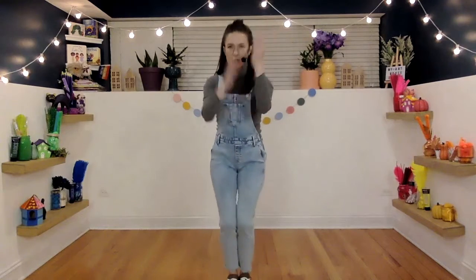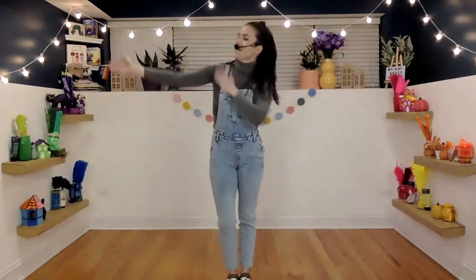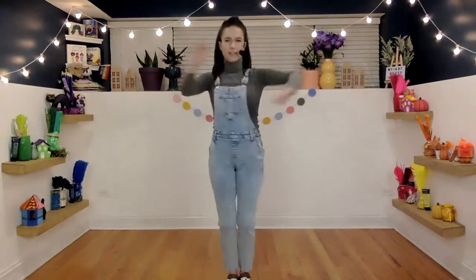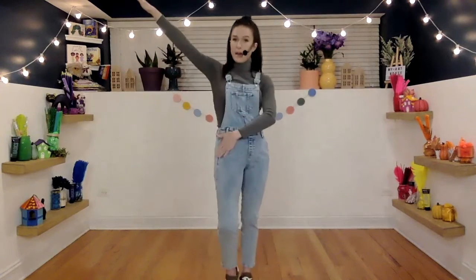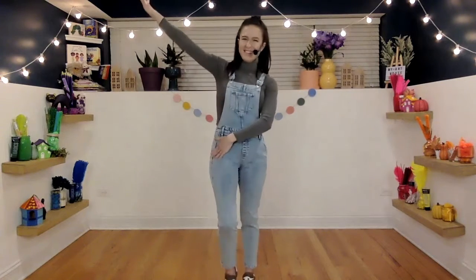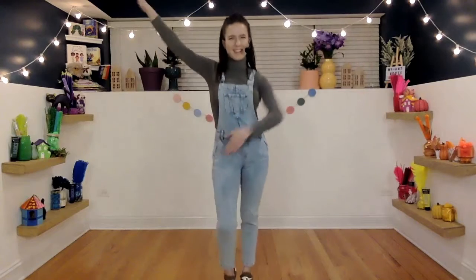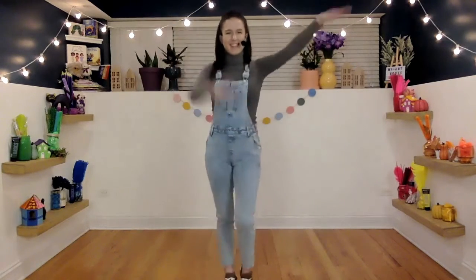Now, let's move on to our shoulders. Tap. Amazing. We're going to take it down to our hips. I'll show you what it looks like — tap, tap to the hips. Good. You know the drill now. Try it faster. Killing it. Good.